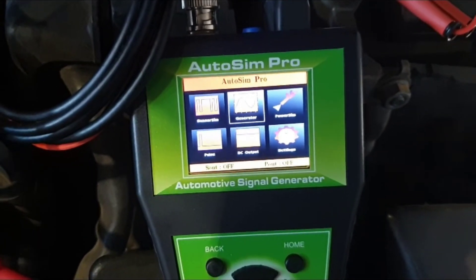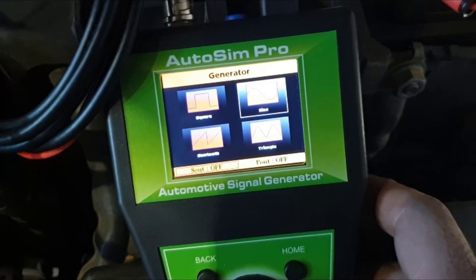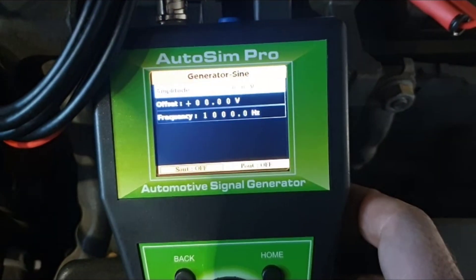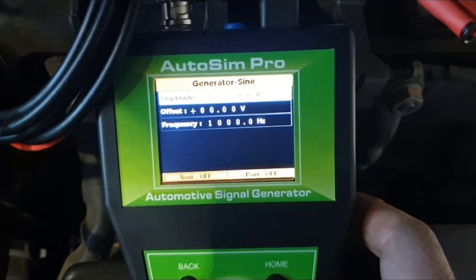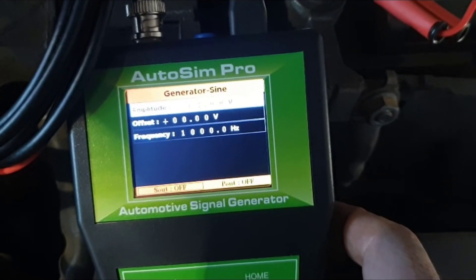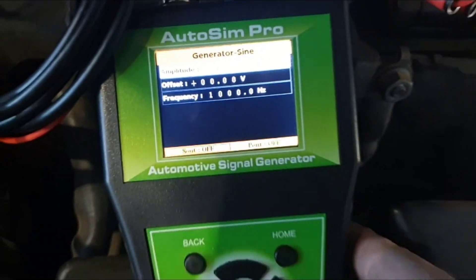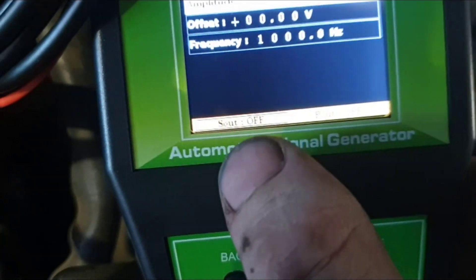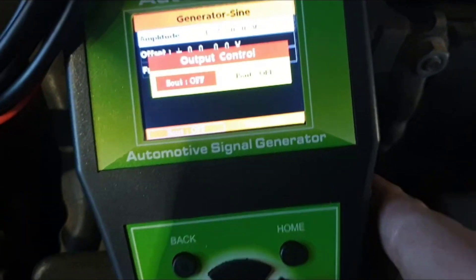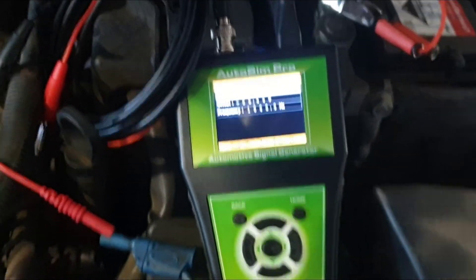So this is it, powered up. In this case I'm going to go to Generator — I want to generate something. Being a two-wire inductive sensor, I'm expecting it to put out a sine wave, an AC sine wave, so we're going to go to that. Not going to mess around with the amplitude and frequency at the moment — we're just going to see if we can get something on the scan tool. If we need to play around with that, we will. The only other thing I need to do is tell it I want to output that. You can see down here it's saying 'Sout Off' — that's the signal output. So if I go to Output Control, it asks if I want that on — I'm going to put that on, and it's now on. So that's now outputting a signal.